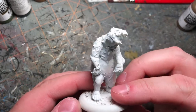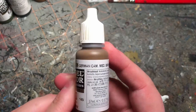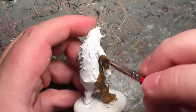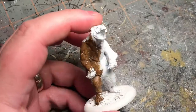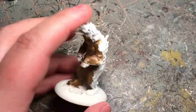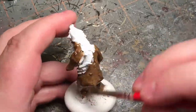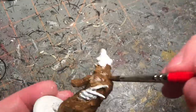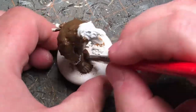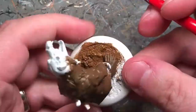With some two-part epoxy putty. I am going to give him a good coat of brown for his fur. I am doing my usual brown base here, and then I will add a wash to it a bit later.